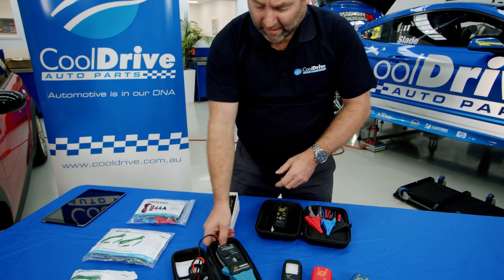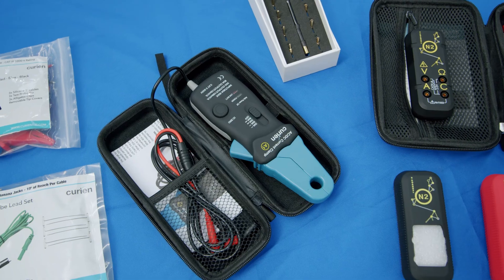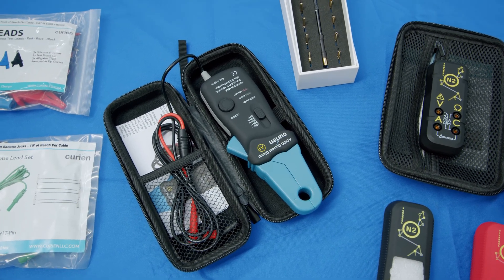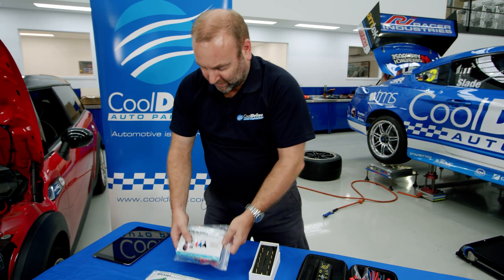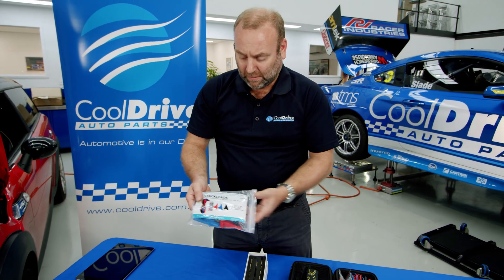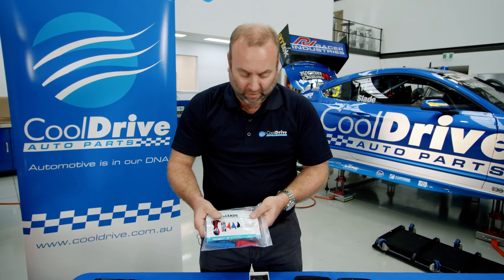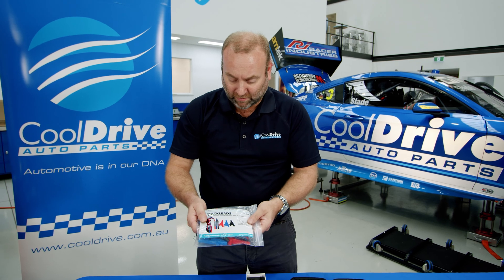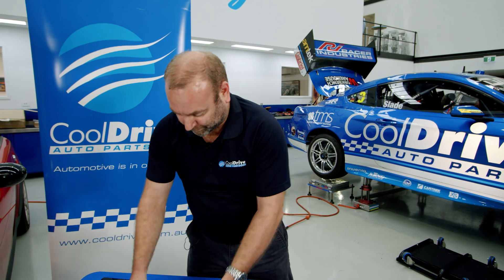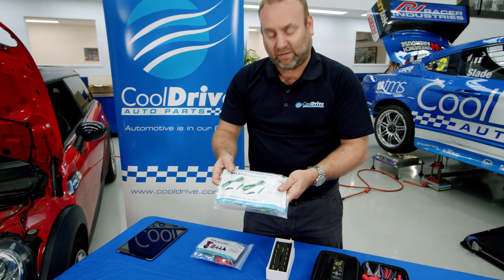We also have the amp clamp accessory, with settings from 20 amps through to 80 amps for testing low current draw. There are replacement silicone stackable leads — the same as what you get in the kit — at five-foot length, so if you damage them, replacements are available, or you can add extras to the kit. There are also additional back probe lead sets available.